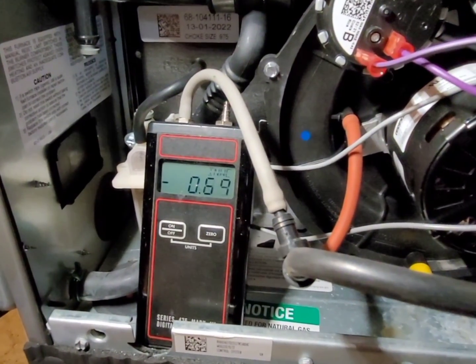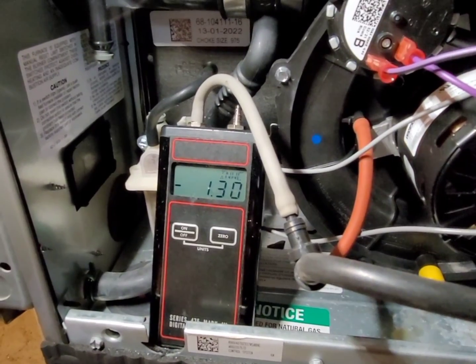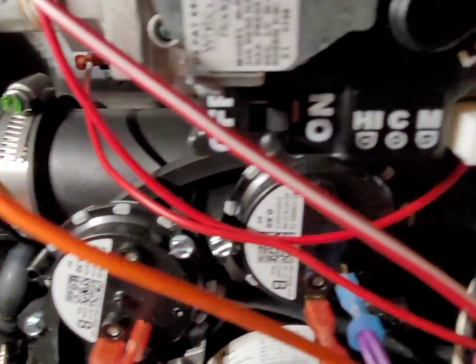Right away the manometer jumps up to 1.3 inches of water column, which is a good reading. We need 0.6 inches for the high-fire switch to close and 0.3 inches for the low-fire switch to close. So right away we know our vent pressure is good, and we're going to check the pressure switch next.